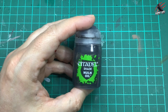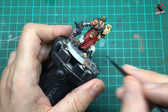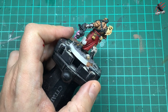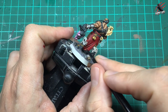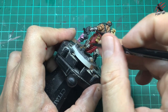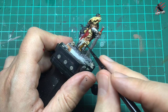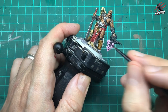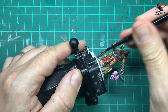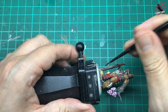Now it's time for some Nuln Oil shade and this is going to go over all the furs. I was going to use Balthasar White or try the speed paint white on these, but I thought I'd just see what would happen if I only put Nuln Oil over the Wraithbone. I think that's given a nice gray color — it's kept some of the highlights coming through, gone into the recesses, and matched quite nicely to the images. I was really happy with that and it's really fast. Then I go over all the metal pieces giving them a nice coat.